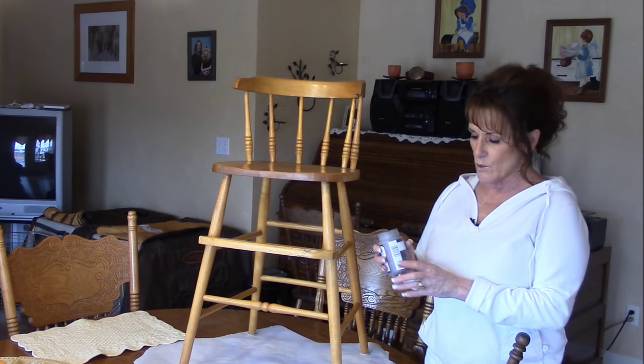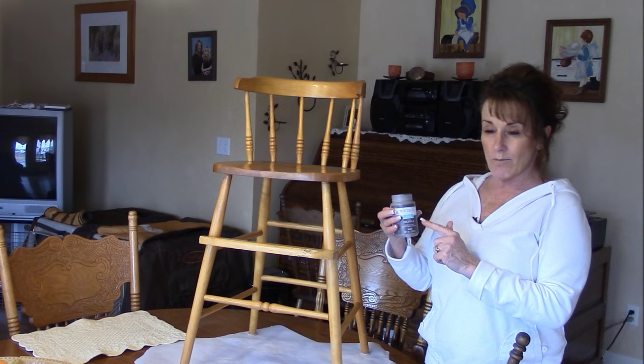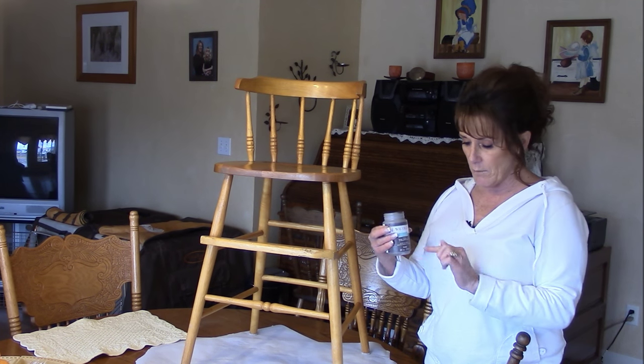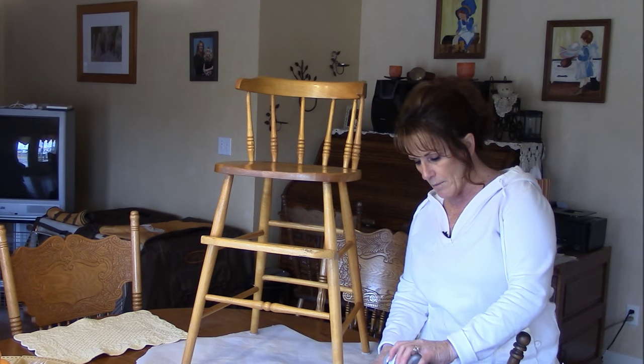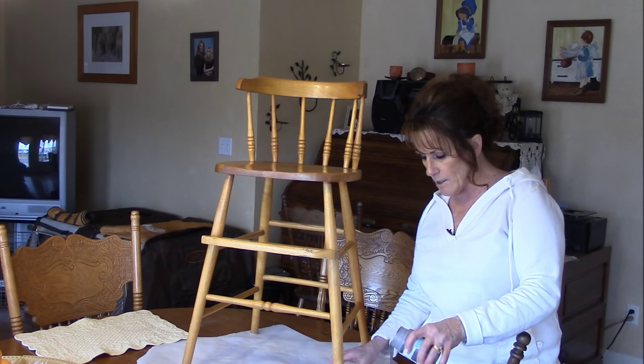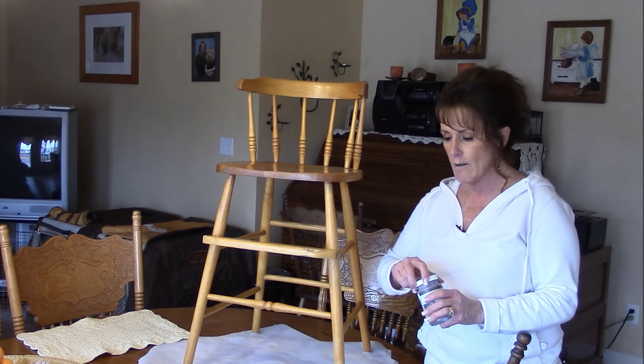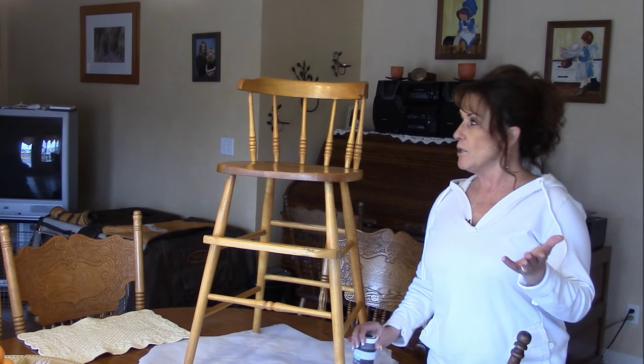I've got an inexpensive under-$6 bottle of Waverly chalk paint that I'm going to use for my base coat. It's a really pretty truffle brown. That's what I did my picture frames in, and I distressed them — the old light oak frames — and transformed them brand new.